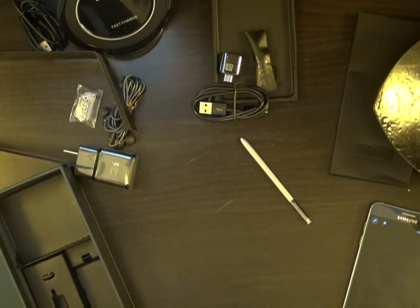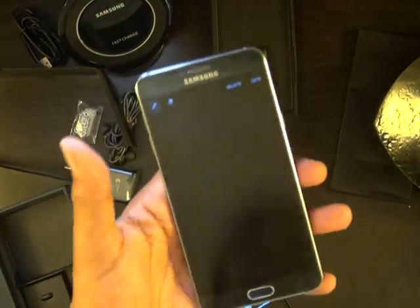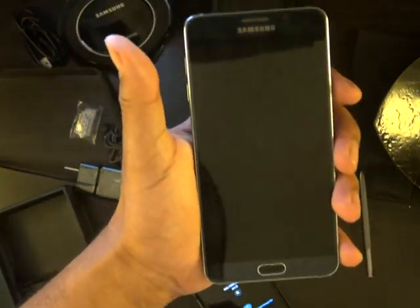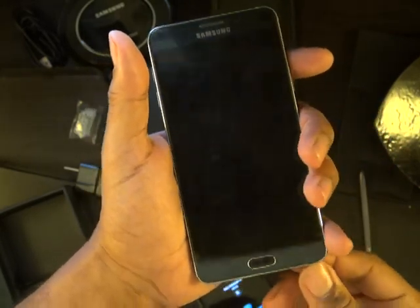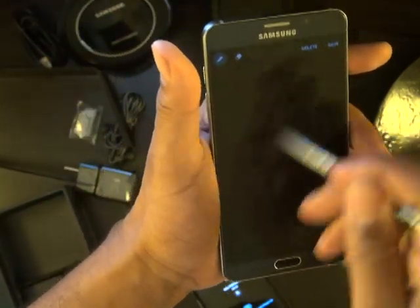Y'all always wanted to know how to troubleshoot if you just got your phone repaired. I just got this Note 5 repaired and the S Pen isn't working. This was a $200 repair on this phone. I yanked the pen out and I'm supposed to be able to write on the screen.